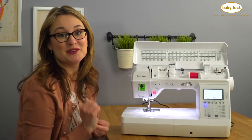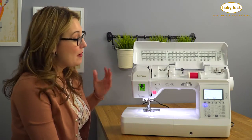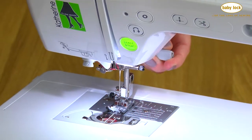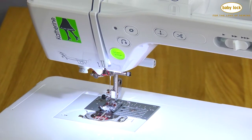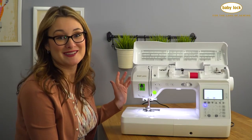Now we're ready to use the built-in needle threader. I absolutely love that Katherine has a built-in needle threader. I'm going to lower my presser foot so that my needle threader doesn't accidentally hit the presser foot, and now I can simply push down on this lever, and my needle is threaded, and I'm ready to stitch.